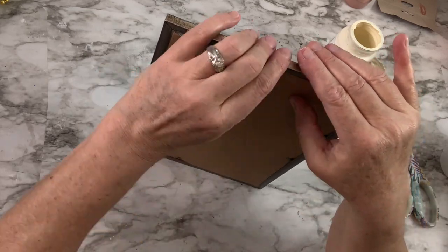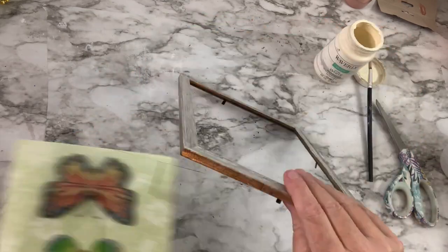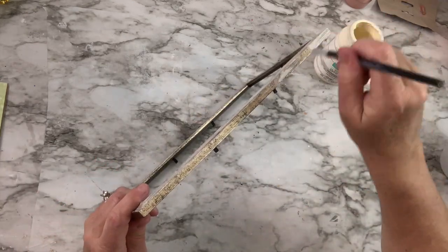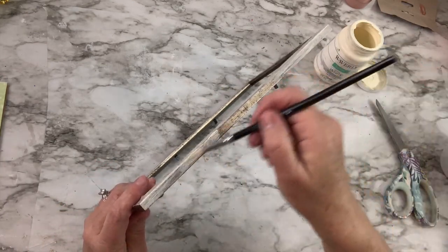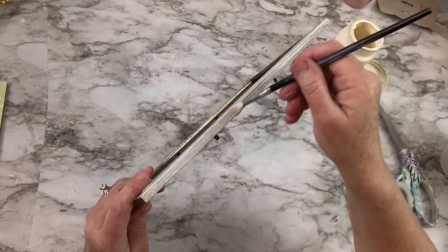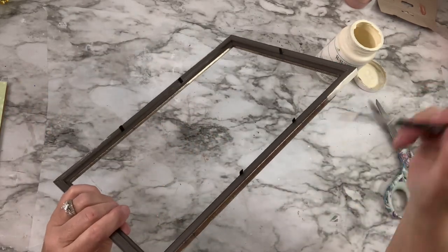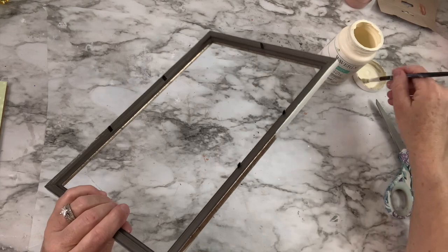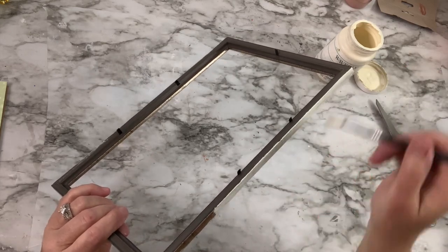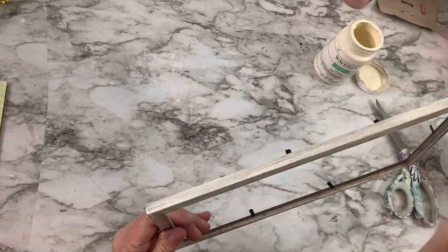Now you could just stop right here and this would be a really cute picture for spring, but I looked at it and thought it needs something more. So I got out my white wax by Waverly — the chalk paint — and I'm now putting that on the frame to lighten it up a bit. It was kind of a goldish color, almost like a distressed gold, but I thought it needed to be lighter for spring.